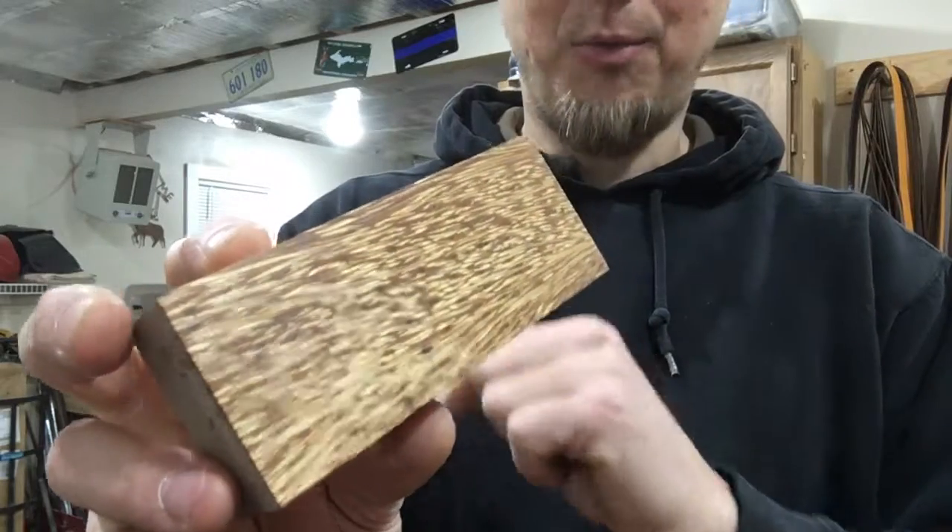I only did a couple of these just to try it out, but I've got more in the oven right now. What I do is — since I don't have a big drying oven or kiln — I take wood and throw it in a little toaster oven. It's been in there about an hour and a half; I'll run it till tonight, then take it out, throw it in the stabilizing chamber, close it, and let it sit overnight.